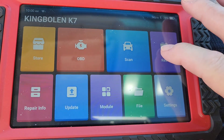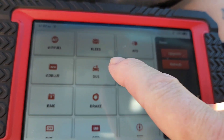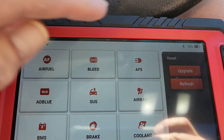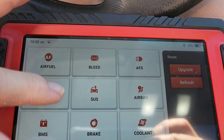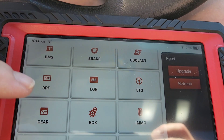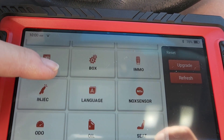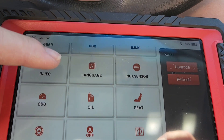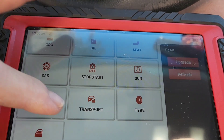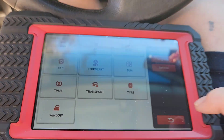From this home screen you can also go into reset. From here we can do a lot of functions: we can bleed the brakes, we can mess with the AFS, we can do airbags, we can mess with the AdBlue system, DPF, EGR, immobilizer, gearbox, injectors, knock sensors, seat, oil light reset, TPMS, and windows. This is all just from the regular screen here.